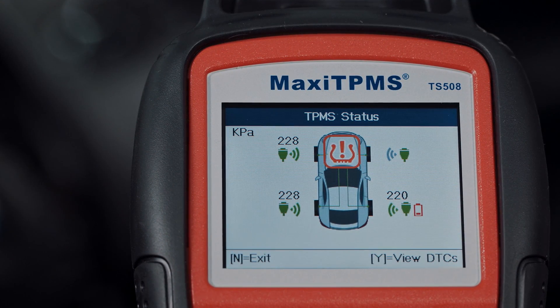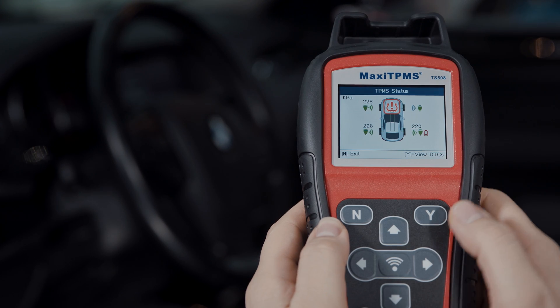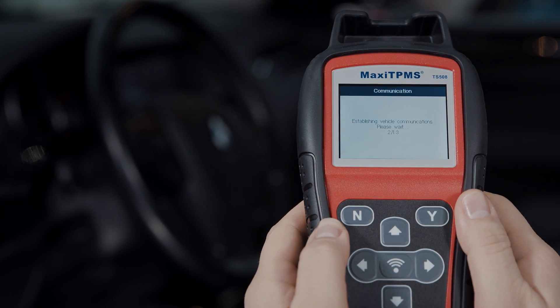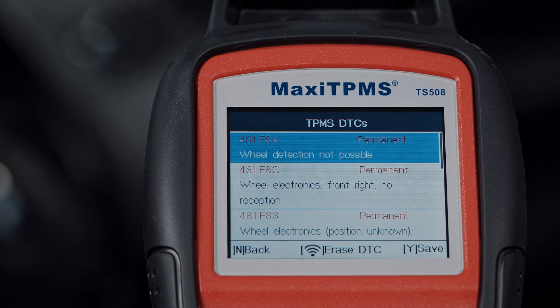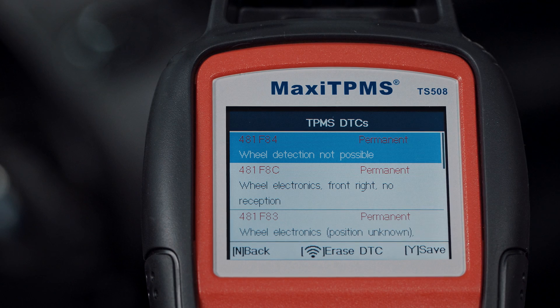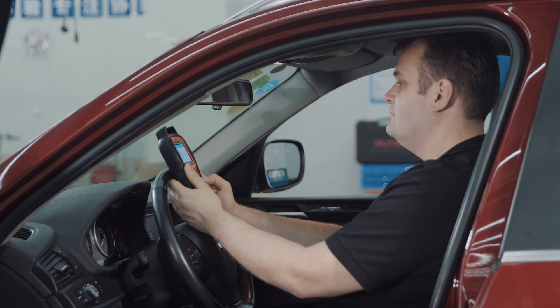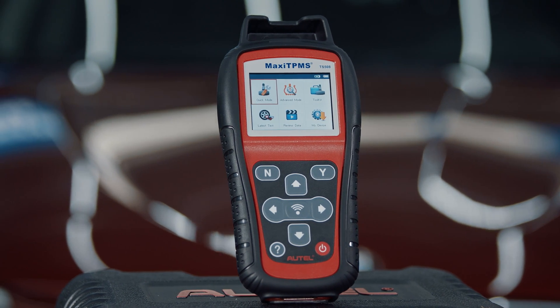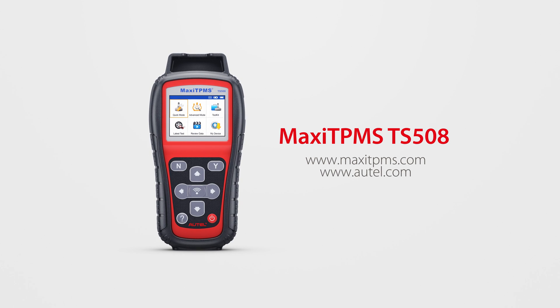If the TPMS icon is amber, it means there is a DTC in the ECU. Press Y to view the DTC description. Please repair the tire pressure monitor system as needed, then click Erase DTCs to clear the codes. Thank you for watching. If you have any questions or suggestions about our products, please visit our website or simply contact us.